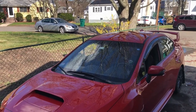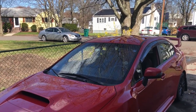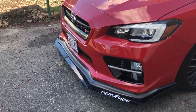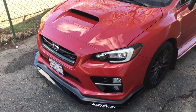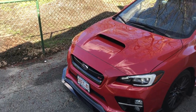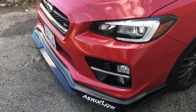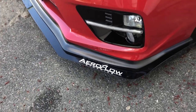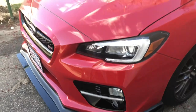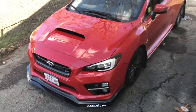Anyway guys, let me show you the final product. It's been a couple of days since we did the install — it's been raining and I've been busy. But this is what it looks like: the car with the Aero Flow Dynamics front splitter. I didn't get the support rods because I didn't want to pay $79 for two sticks. I got the sticker on there for that five horsepower. Overall the car looks freaking awesome.